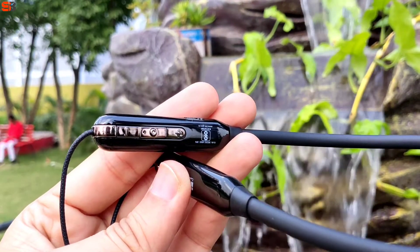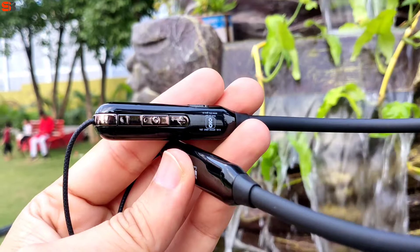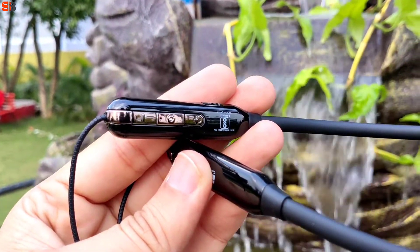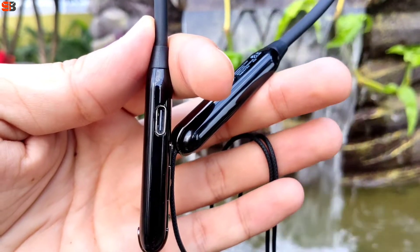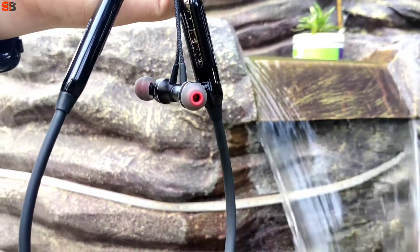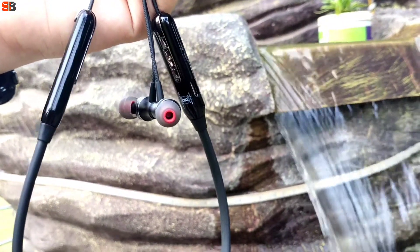Comfort-wise, you don't have any problem. Talking about the buttons and ports — on the left side you can see all the buttons and the microphone, which works during calls. You can also see the charging slot, which is Type-C. This gives it a modern look. I really like this neckband overall.